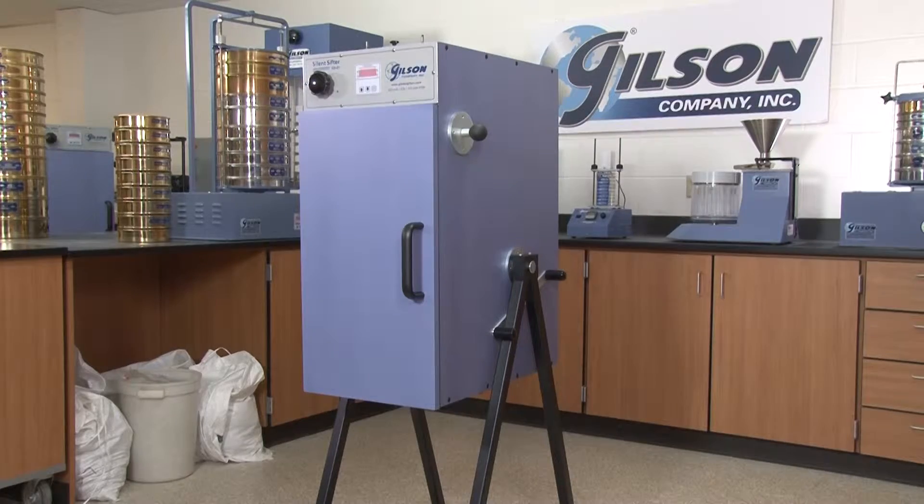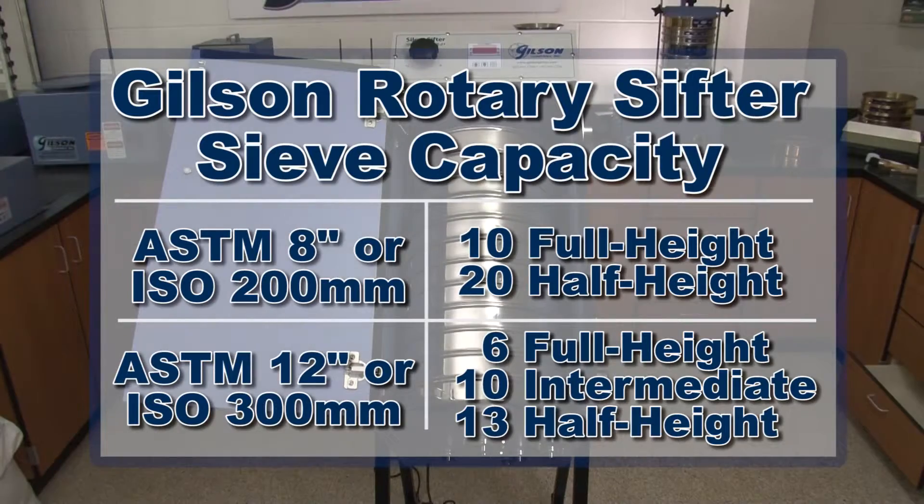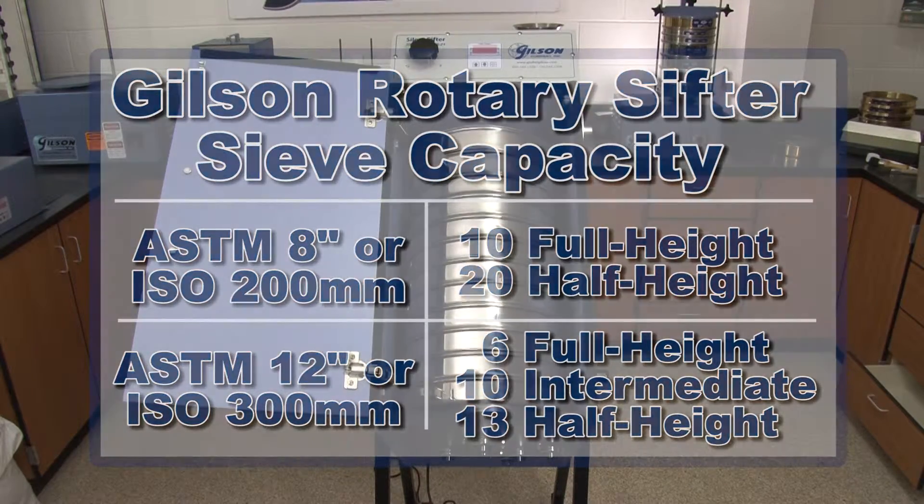With a recommended particle size range from number 4 to number 635, the Gilson SS20, 21, and 22 rotary sifters can hold up to 10 8-inch or 6 12-inch full-height sieves plus a pan.